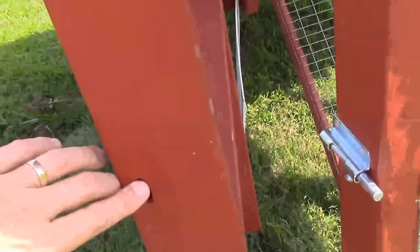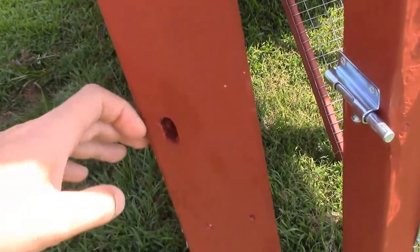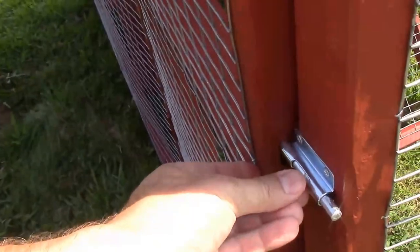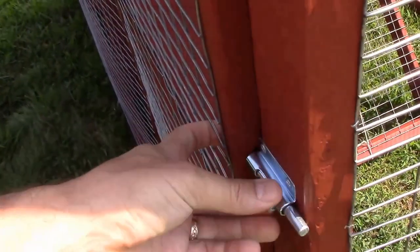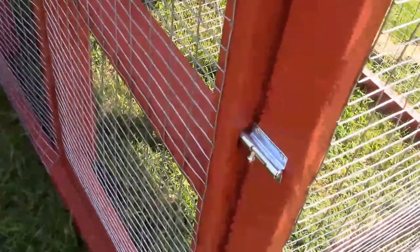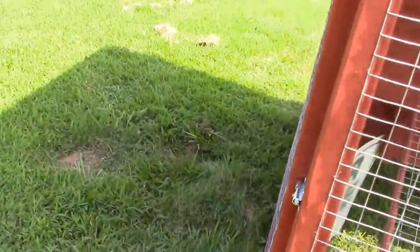If you notice on the door, I made a long slot here. Depending on how this sets, it will fasten differently because the whole frame will torque a little bit.